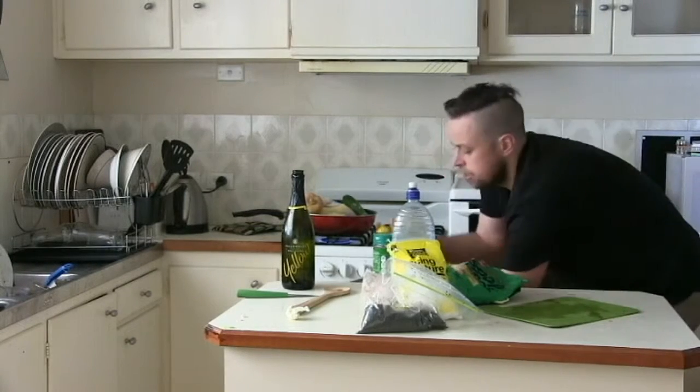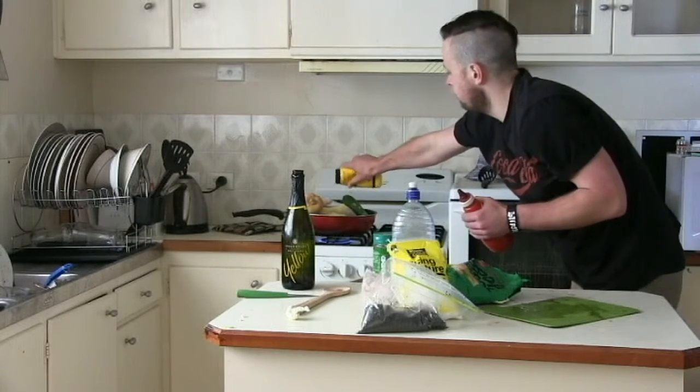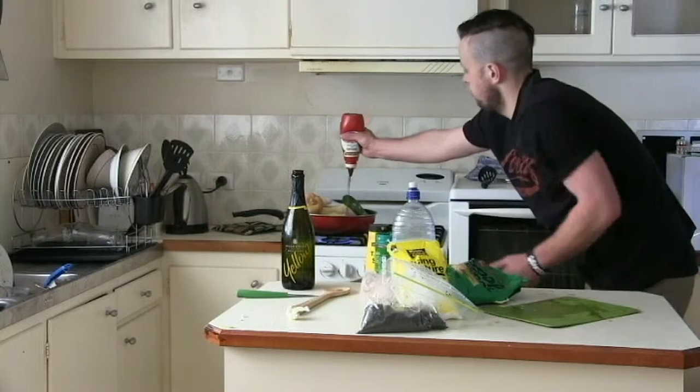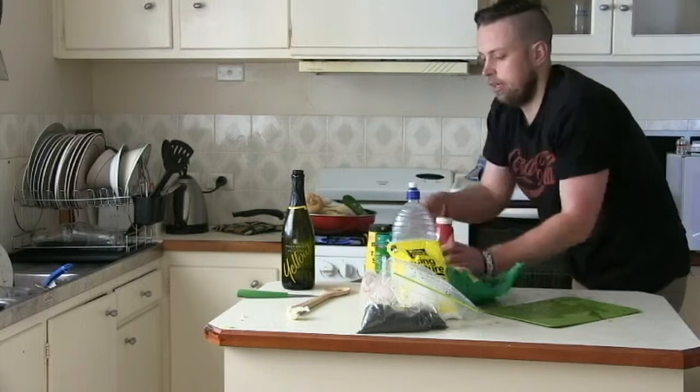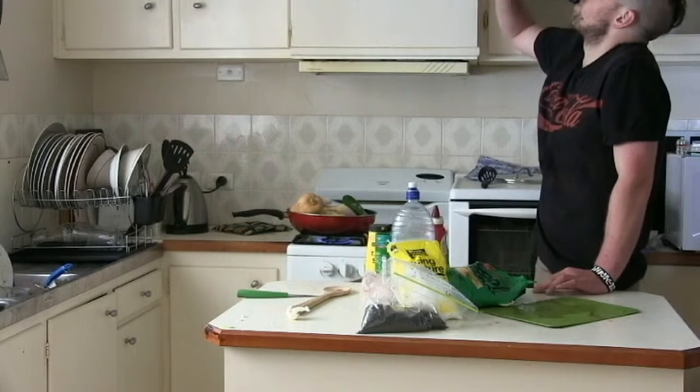And don't forget, you want to make sure you add some more salt and some tomato sauce. Just sprinkle some wine, and add some more wine. More wine again. Have a sip. And don't forget.